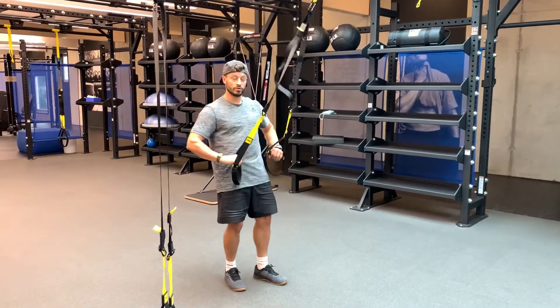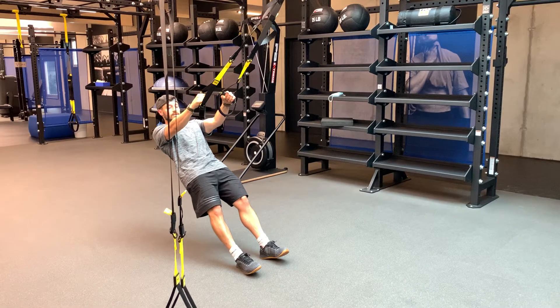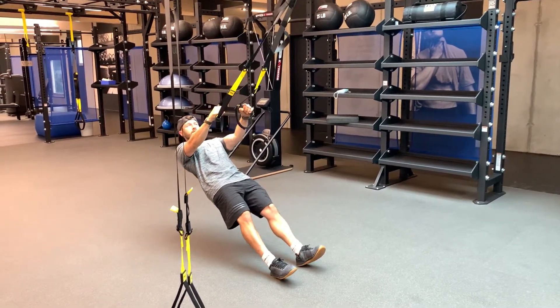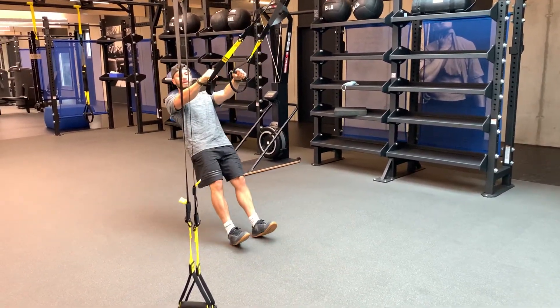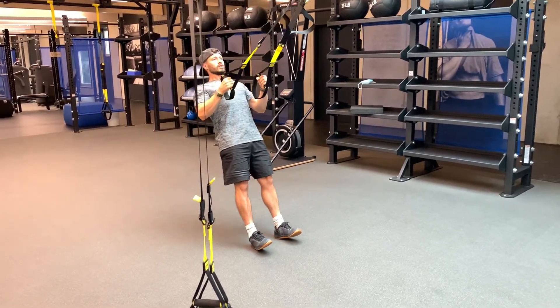For the TRX row, you're going to grab two handles and lean over. You can decide the difficulty — leaning more is harder, going more upright is easier. Super important: you pull just below the chest.